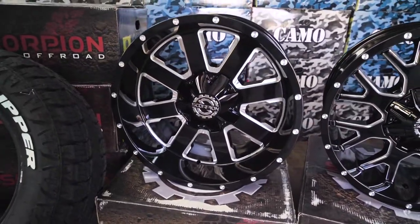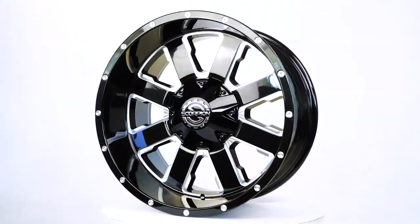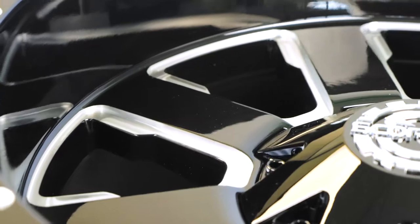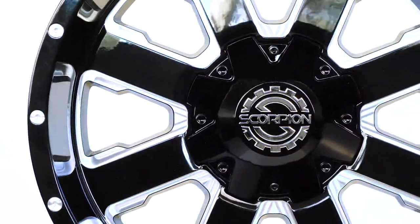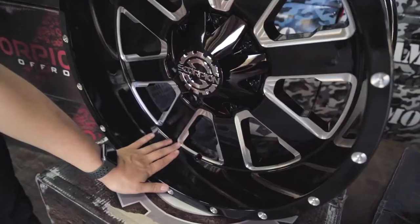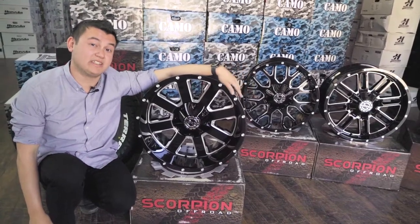And finally we've got the SC20. This is another new wheel to Australia — a nice bold look about it. It's currently running a 20x10 with a 6x139 stud pattern. I really like the look of this wheel: a nice flat face with milled parts, and a nice deep dish. A really bold, standout wheel.